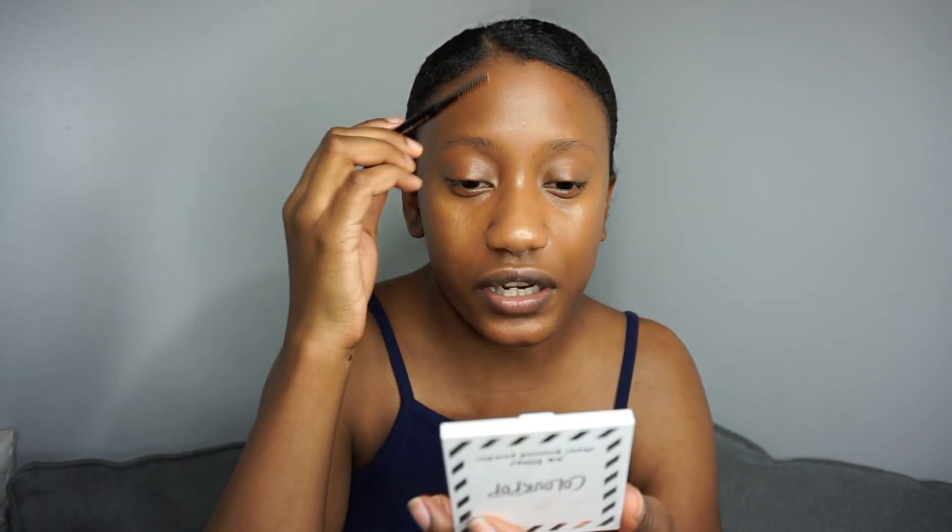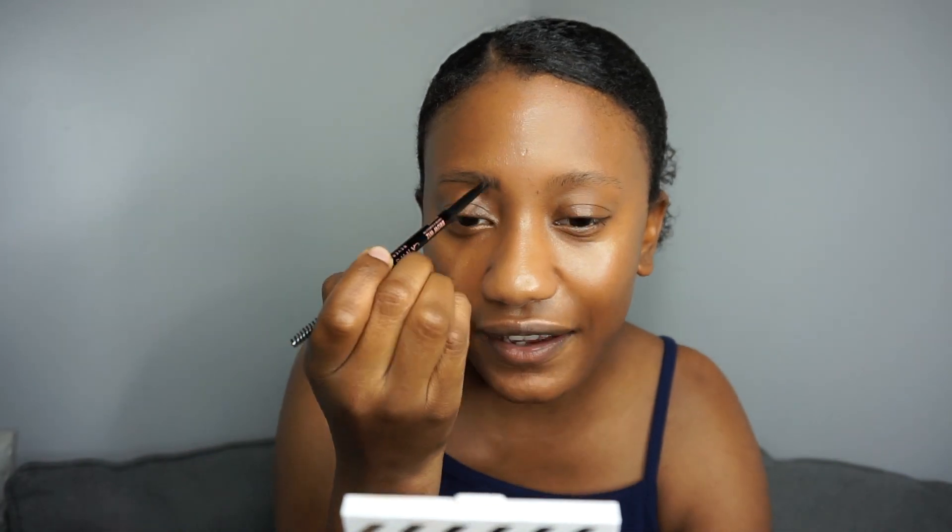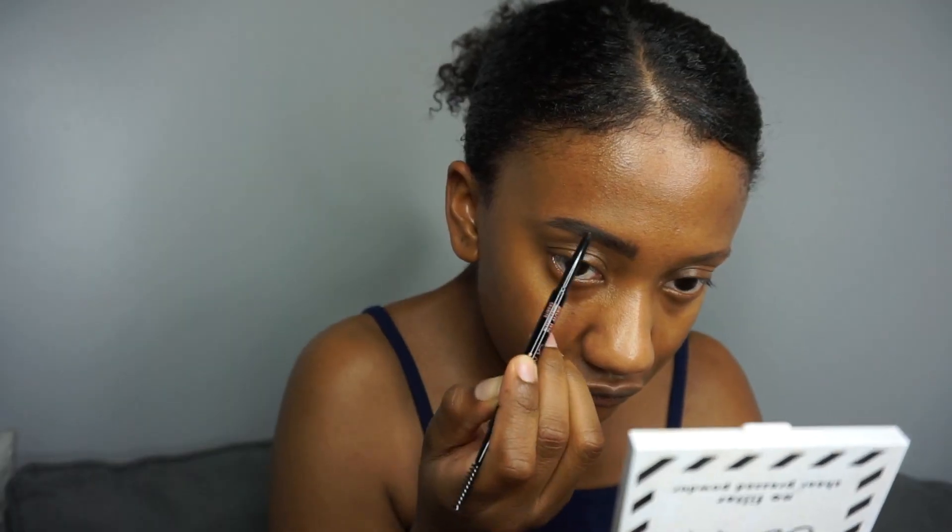I don't want them slipping and sliding throughout the day because that's about the only thing I'm going to have on my face. I don't want to take the time to do my eyebrows if they're not going to stick. So I'm going to use the Anastasia Beverly Hills Brow Wiz in the shade Granite. So that for me is one brow, and that is two brows.